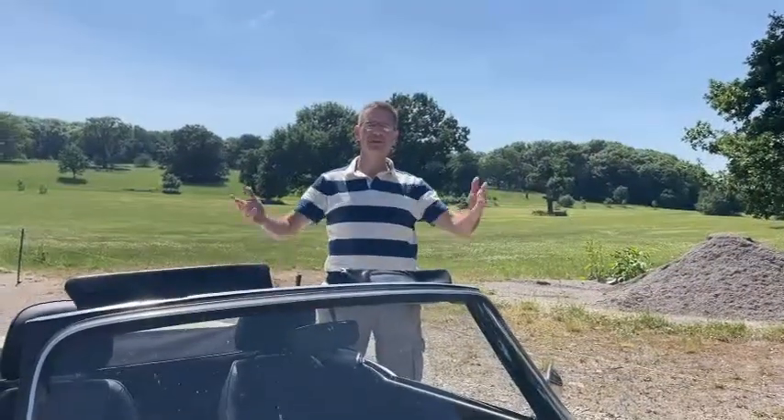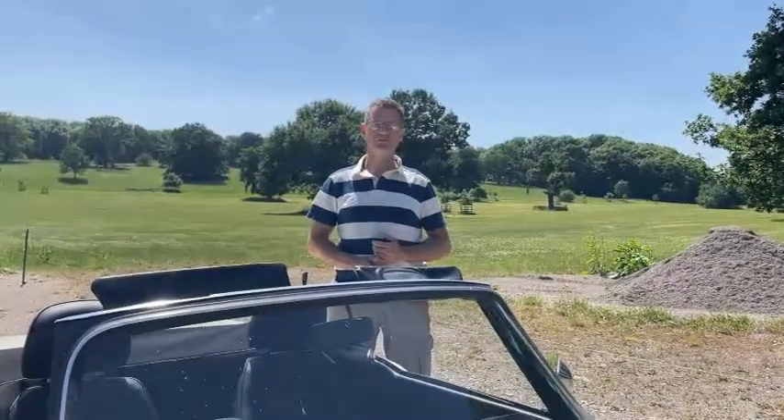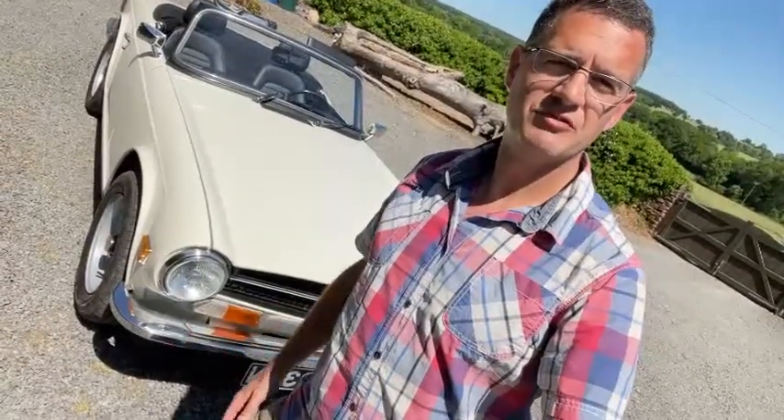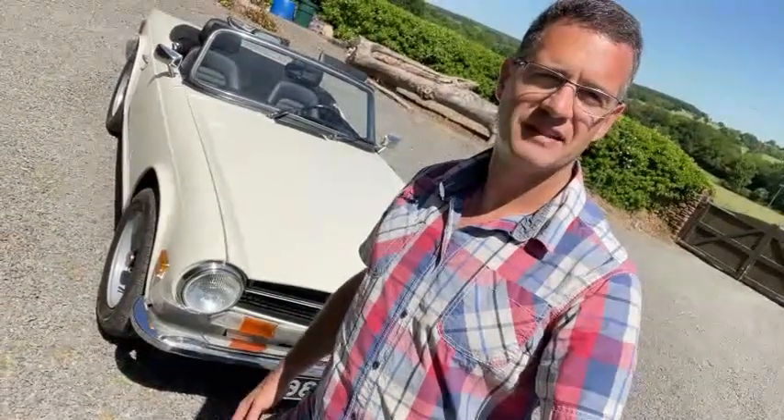Welcome to the channel. In this new playlist we're going to be having a look at another great British classic, the Triumph TR6. In this first episode we're going to be having a look at a buyer's guide for your potential new TR6 purchase. Congratulations on making your first choice — they're fantastic British icon classic cars, fairly easy to work on, with good parts availability and great fun to drive.